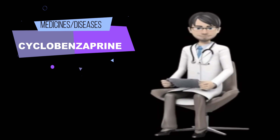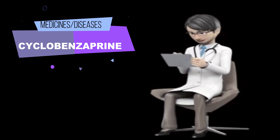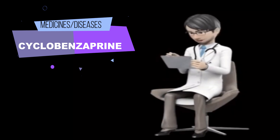What should I do if I forget a dose? Take the missed dose as soon as you remember it. However, if it is almost time for the next dose, skip the missed dose and continue your regular dosing schedule. Do not take a double dose to make up for the missed one.